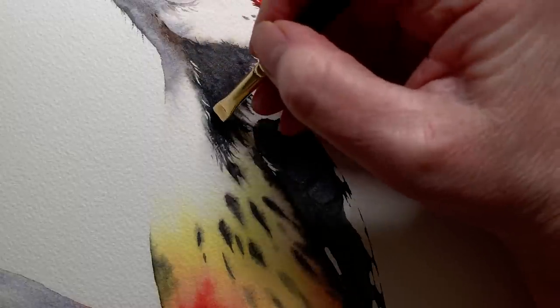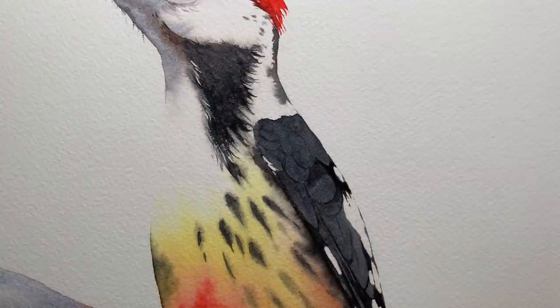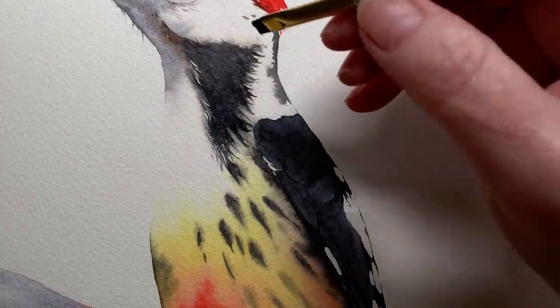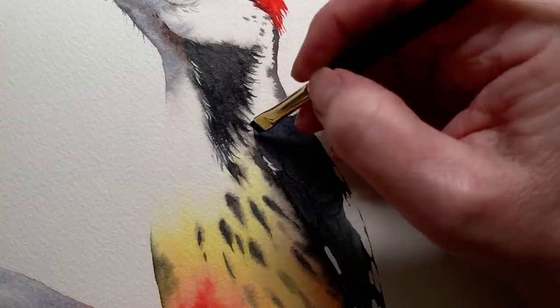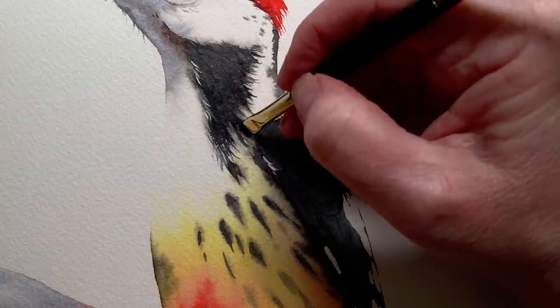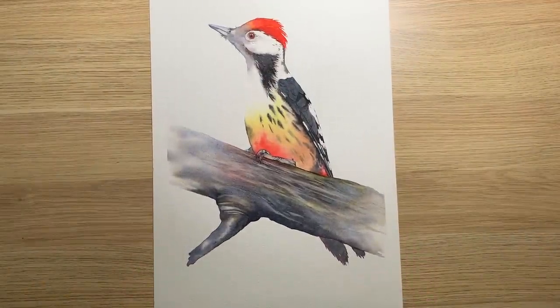Then I went back to the black feathers on the neck area and tried to improve them further, using my eradicator brush again to take a bit of paint off and tidy up around the edges. And there is the little woodpecker finished.